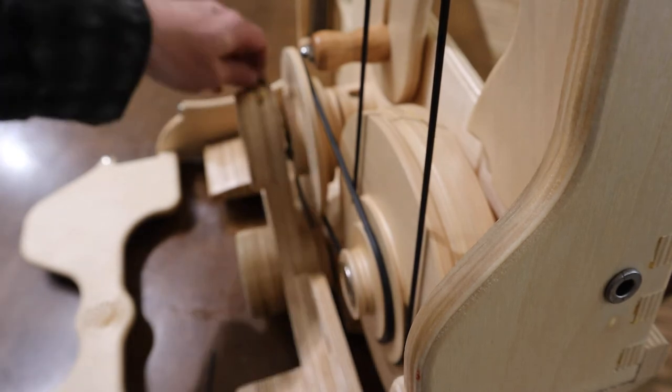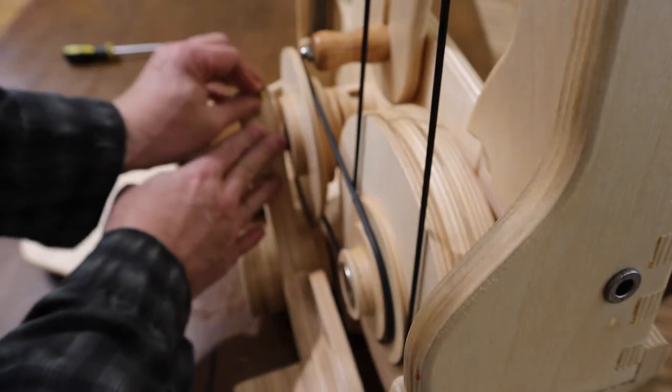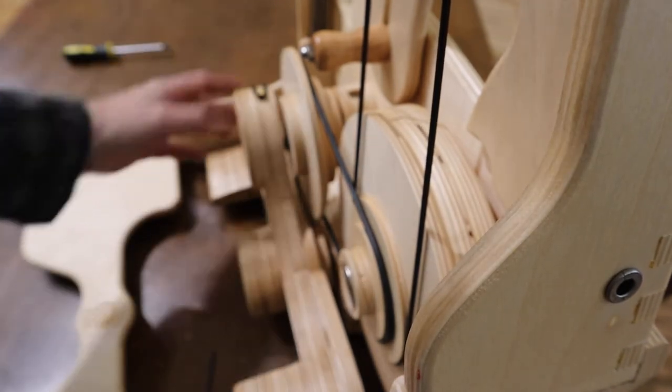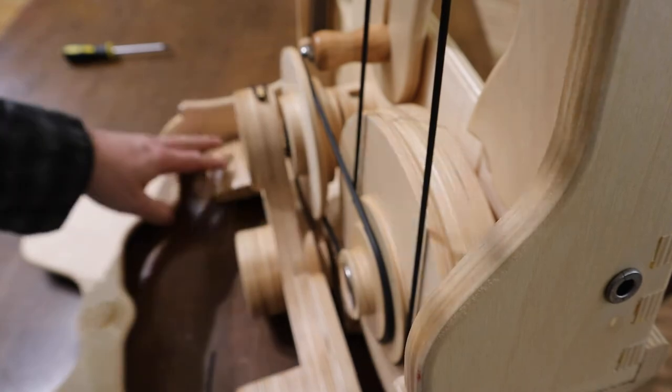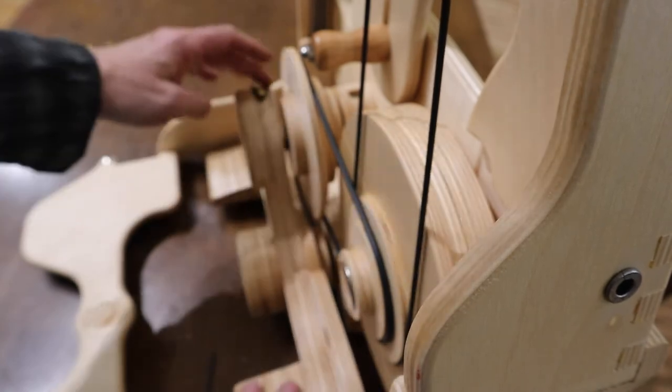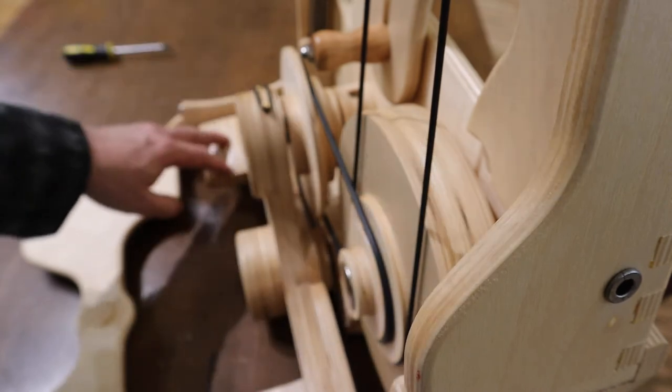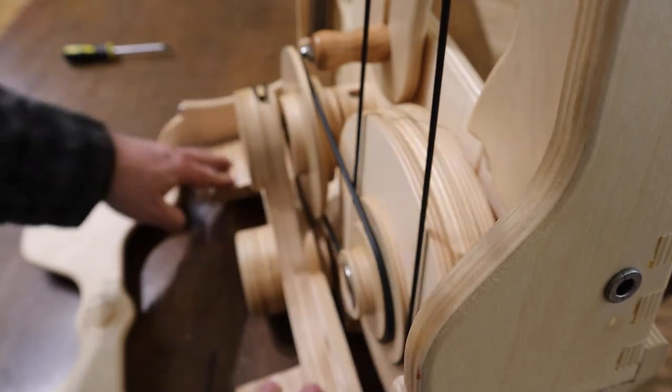The only thing I haven't done is put this back on here — and that's a hard stretch. The reason for that is to make sure this stays tight. When you're treadling, before we had that band, every now and then there'd be a little clicking noise if it wasn't tightly put together. This solved that problem.